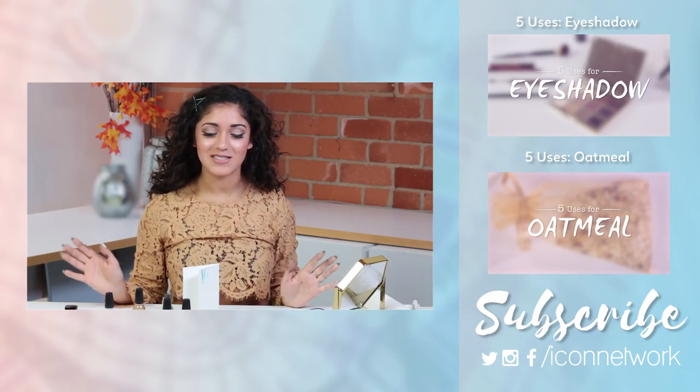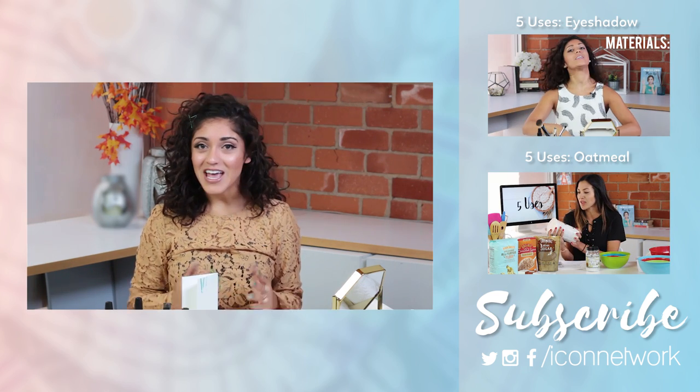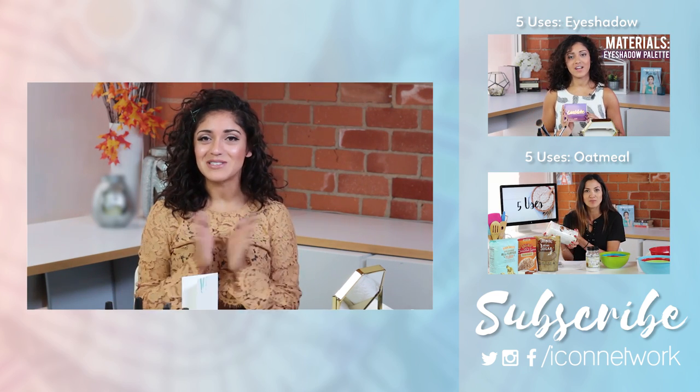So there we go, those are your five uses for bobby pins. Please like or comment, subscribe to our channel and we will see you next time. Thank you so much for joining.